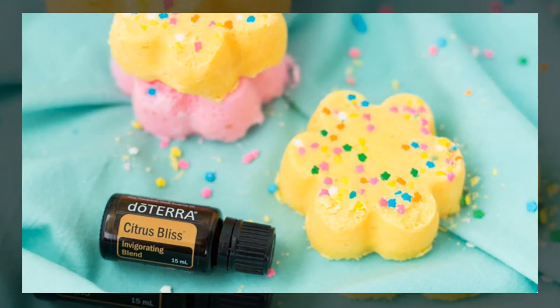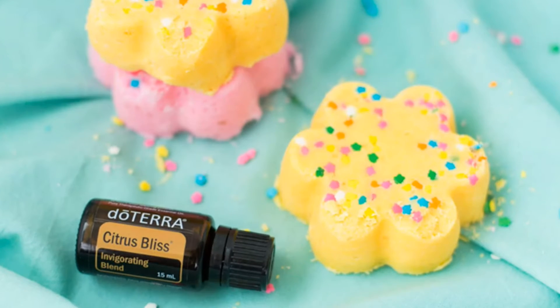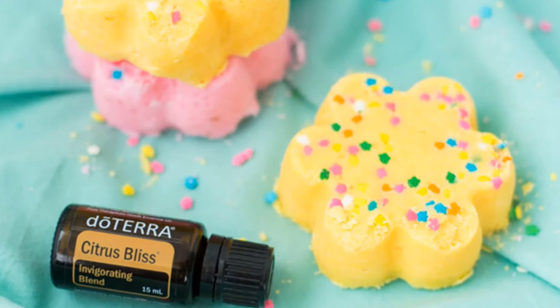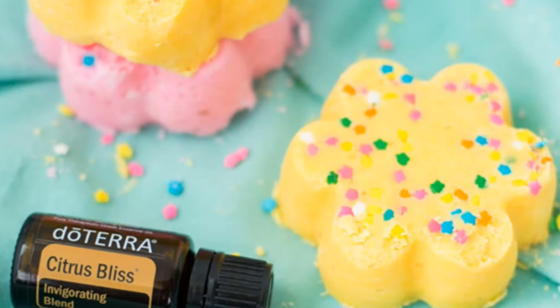The directions are placing the citric acid, baking soda, cornstarch, and fractionated coconut oil into a bowl. Then you can add the Citrus Bliss Oil, and then mix well until soft dough is formed. It should have the consistency of mildly damp sand and should hold together when pressed. If the mixture is too wet, add baking soda and cornstarch.